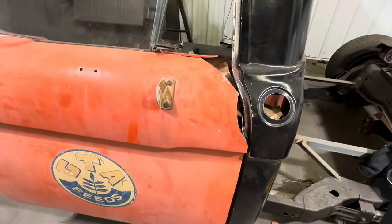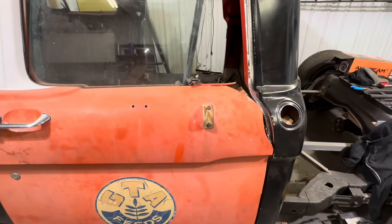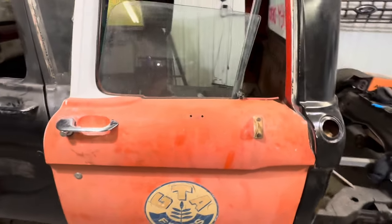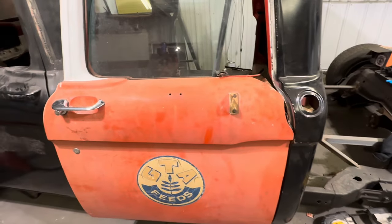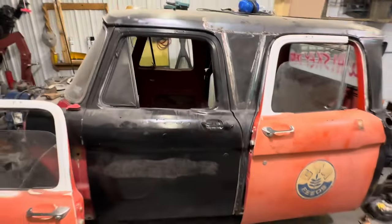The camera's about to die and it's like 10:30 at night, so I think we're gonna call it quits. I'll be out here bright and early tomorrow morning — we're gonna get this door hung. Can't wait. Feels good working on the old crew cab again.